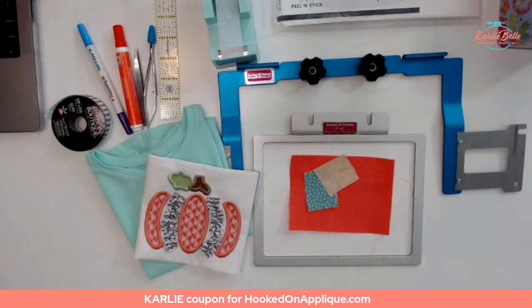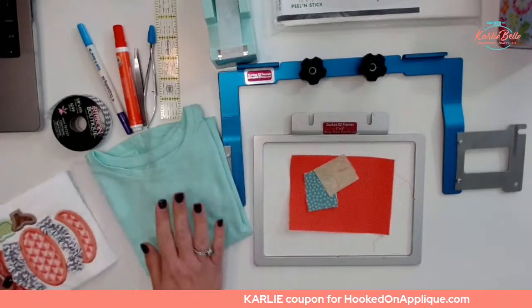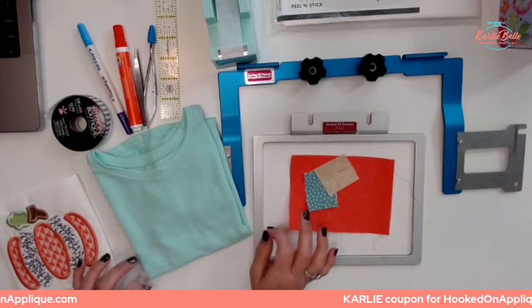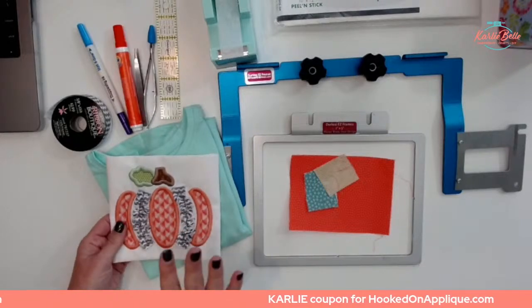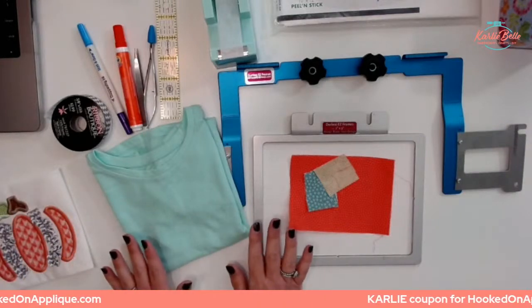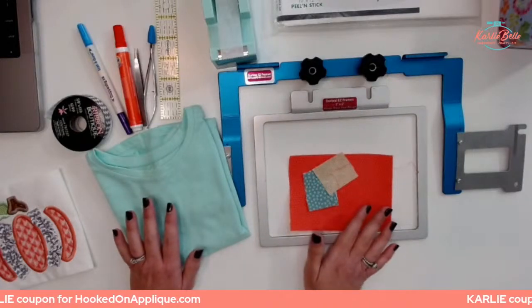Let's go over the supplies you're going to need for today's project — the appliqué with rick rack ribbon. I'm doing this on my Brother Persona and making the five-by-seven design on this shirt. Just because I'm using the Persona doesn't mean this project can only be done on this machine — this can be done on any machine. I did my test stitch on my flatbed Altair in a five-by-seven hoop. You could also do this on the PE 800 or the six-by-ten hoop machine.